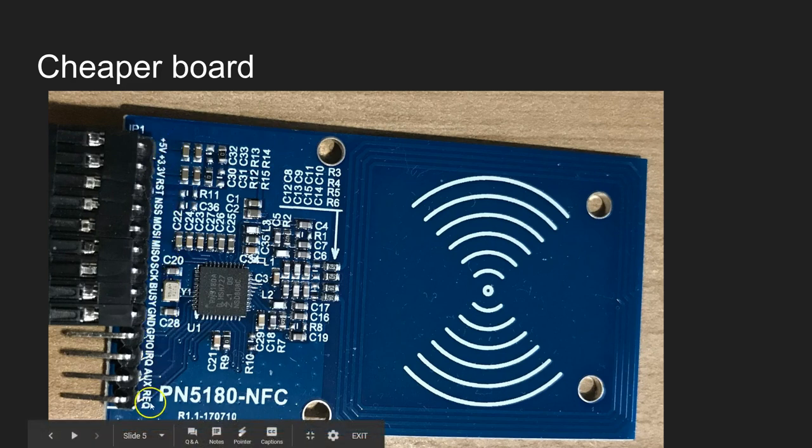These are some of the standard pins you will have already seen if you have worked with RC522. This connection is made using SPI, so obviously you will come across all the SPI connections like MISO, MOSI, SCK, NSS, RST, and there is also a BZ line. Some of these additional lines are there, but we are not going to use them in this video series.